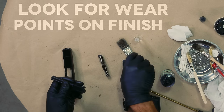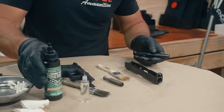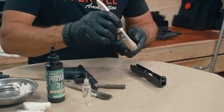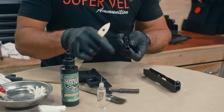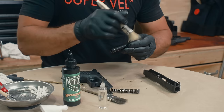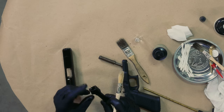Grab the barrel. I'm going to use our clean chip brush, put a little bit of oil on it, and wipe down all of the surfaces. Again, you can see where finish has worn off because of contact — that's totally normal, it means you're using your gun. Get that all good and wet.